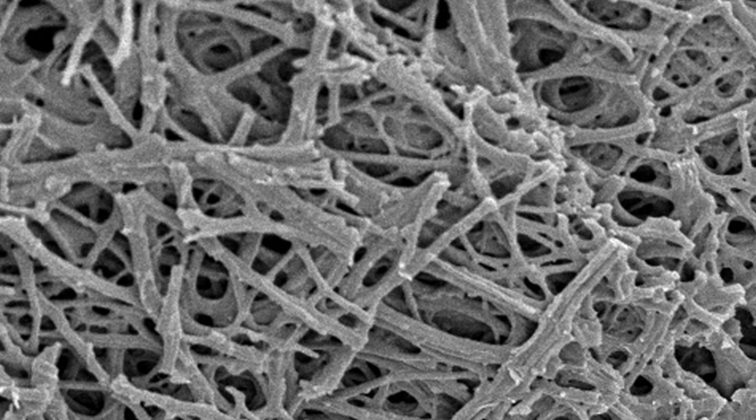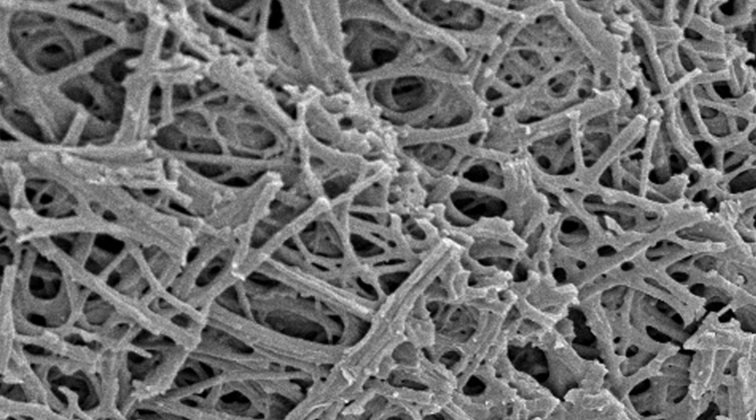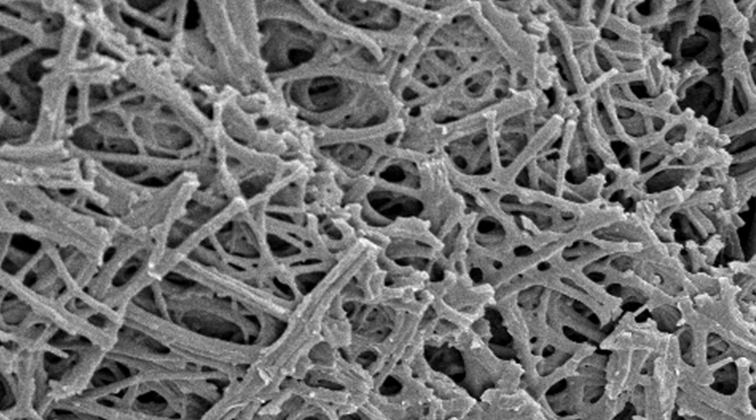This microscopic image I downloaded — it was free from the CDC — shows an up-close view of the outer coating of the shell. You can see there's space in there; this allows gases to escape and air to go in. This is why the bloom is put on to help protect that coating. Now this is where water glassing comes in, and there are a couple of other methods you can use to preserve eggs with fluid or liquid.